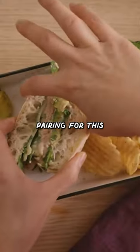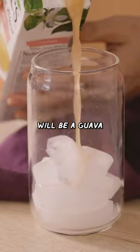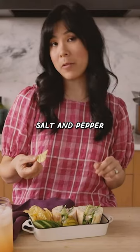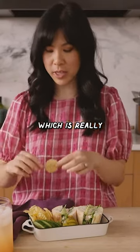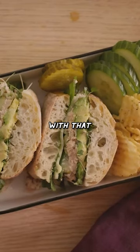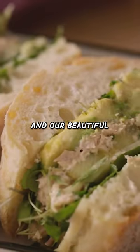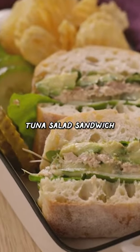And the drink pairing for this sandwich will be a guava strawberry spritzer. If you guys have salt and vinegar chips, that is the way to go, but I only have salt and pepper kettle chips, which is really good too. So I'm serving it with that, some cucumber slices, more pickles, and our beautiful tuna salad sandwich.